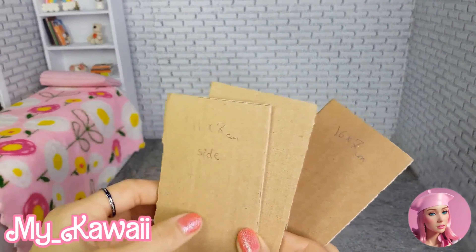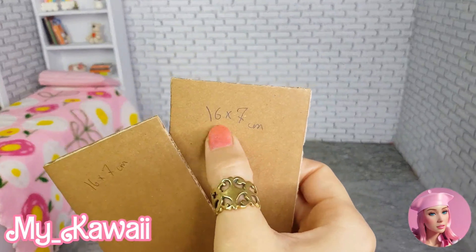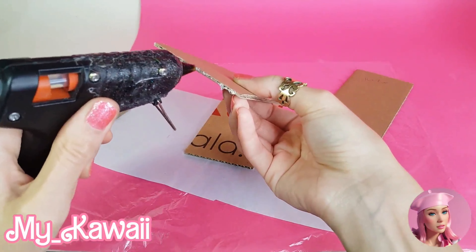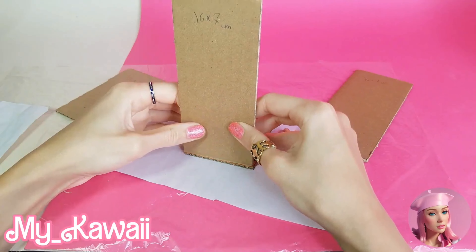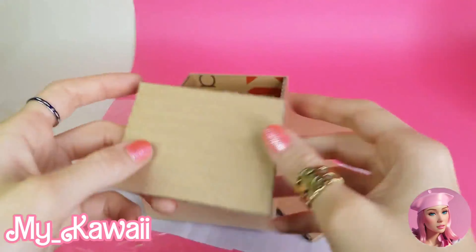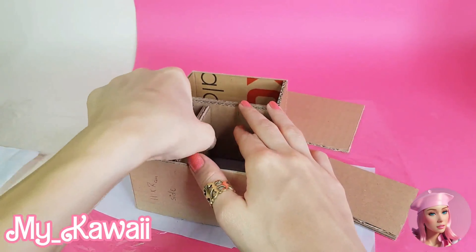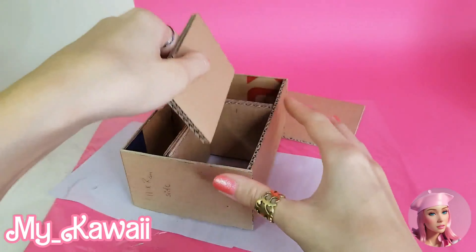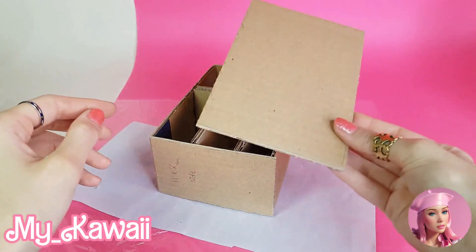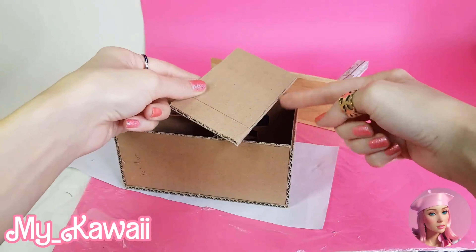Now let's make a drawer for our desk. We need cardboard again — you can use my measurements or your own, that's totally optional. Glue all the pieces together. I first glue these parts to make a small box like this one, then for the drawers I glue two cardboards in the box and another cardboard to cover the back side.